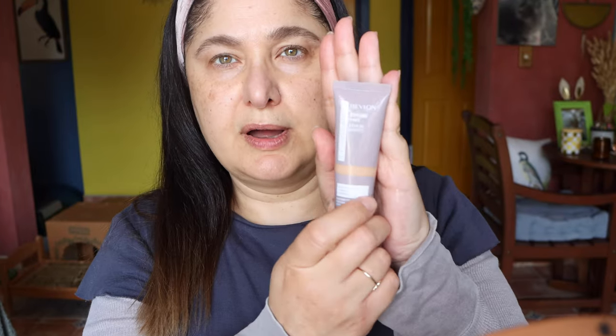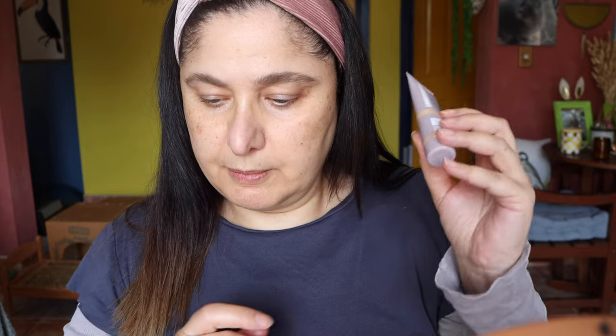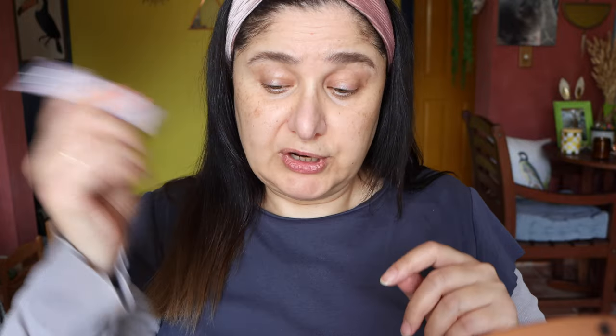The foundation I'm using today is a new one by Revlon — it's really, really lovely. It's the Skin Serum, the Serum Tint, with ginger root, vitamin C and E. I did do a review on this not too long ago but I'm really loving it. It's got SPF 15 in it. I'm going to give it a bit of a shake.